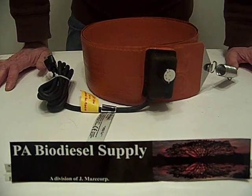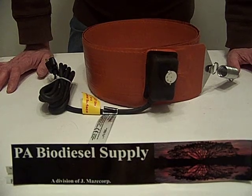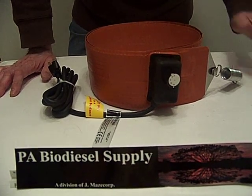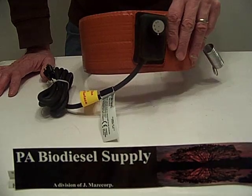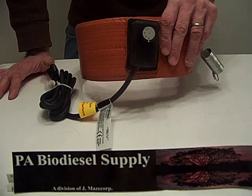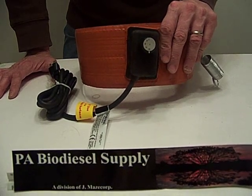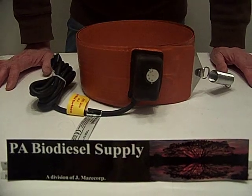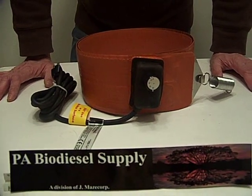Again, bringing you a quality price and a quality item. Most places you're going to find this item for 170 to 189. You don't need to pay that price — it's the same item. Buy it from us, save money. Thank you.